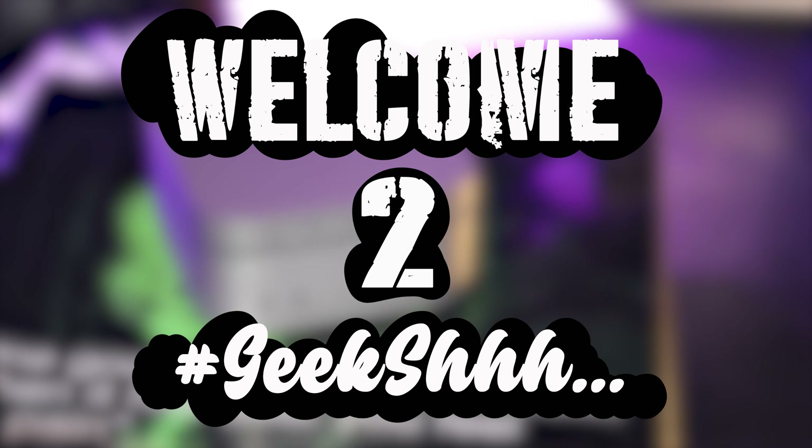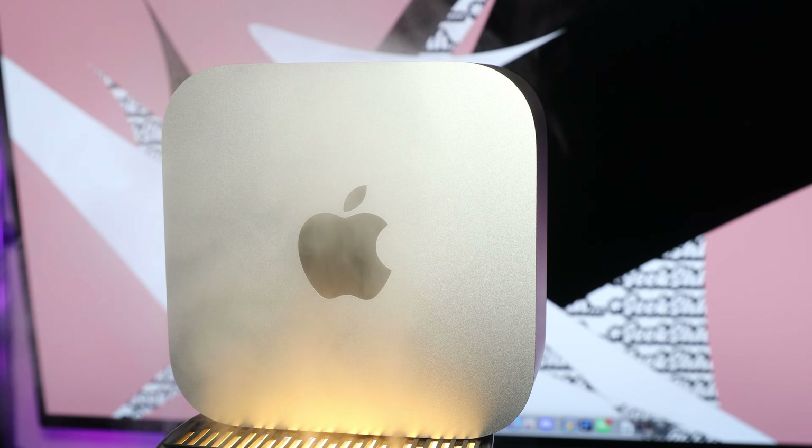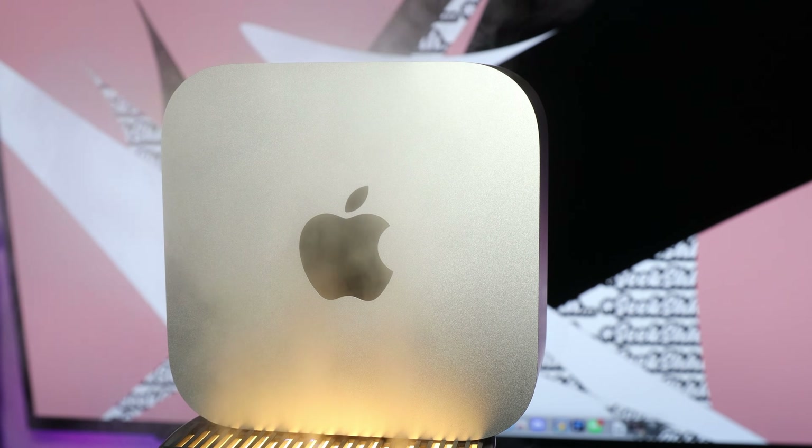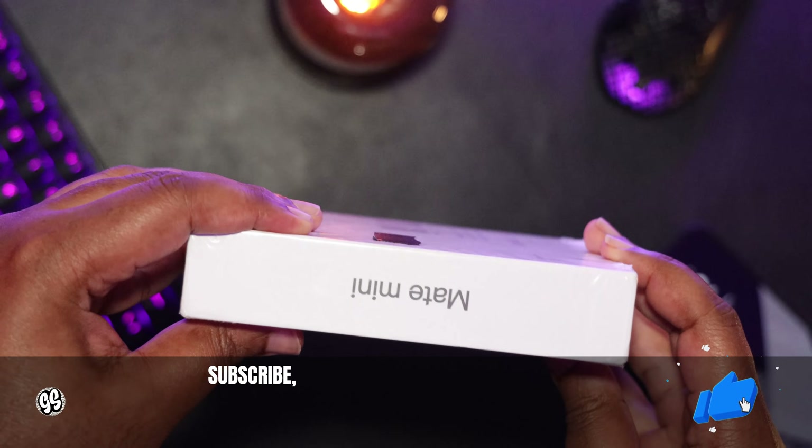Welcome to Geek Shhh! As we proceed on our journey of pairing the M4 Mac Mini with the perfect companion in the form of a hub or docking station, we have an 80 gigabit per second enclosure from the company B-Link that might just be the perfect match.